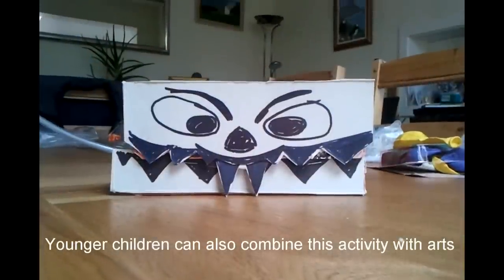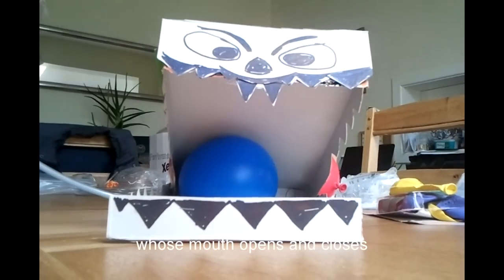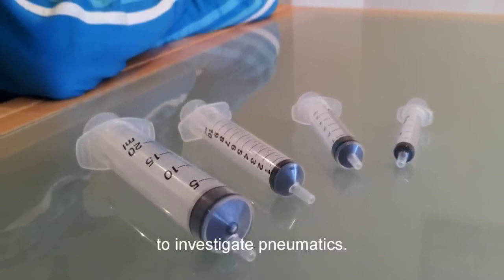Younger children can also combine this activity with arts and crafts by using a box to make a monster whose mouth opens and closes as they inflate the balloon. Older children can use the syringes to investigate pneumatics.